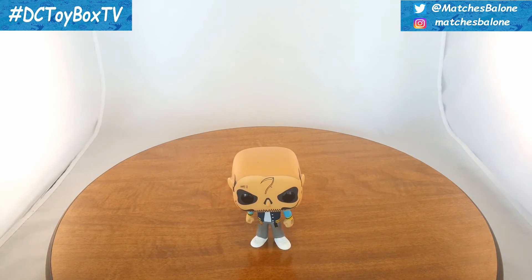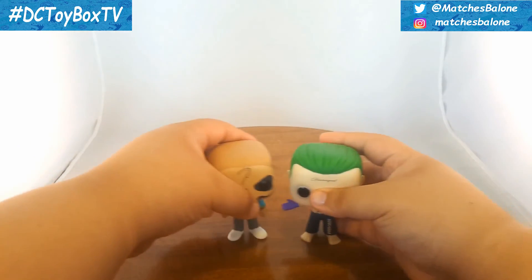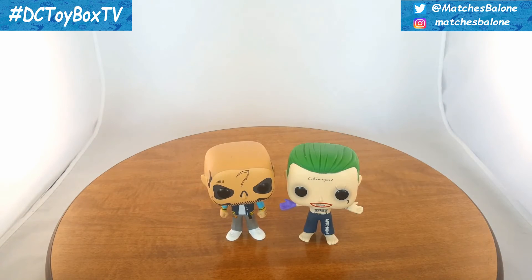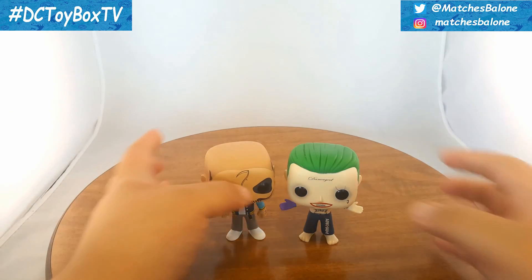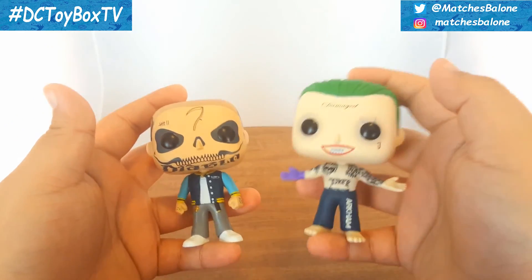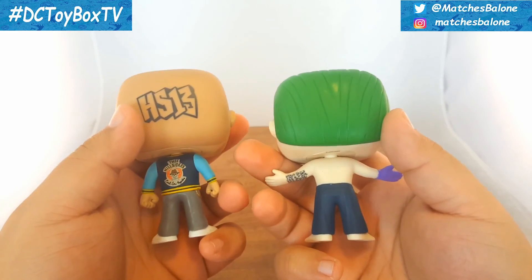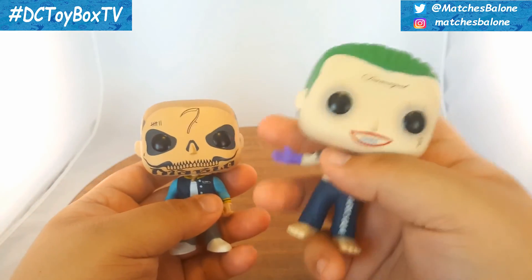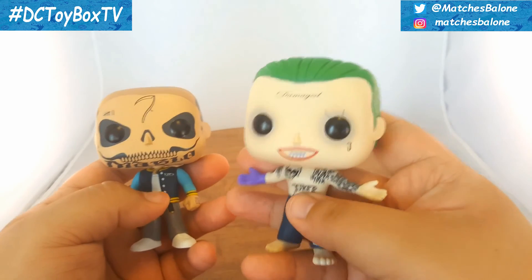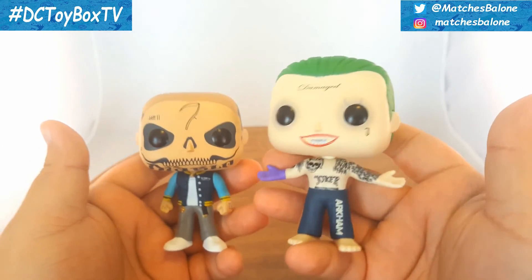Last but not least we have the Suicide Squad Pop Heroes Joker. This is essentially the entire lineup of the standard set — yes, there are more exclusives, but essentially everything I've showed you is the Suicide Squad set that you can buy anywhere. Diablo with the street clothes and Joker with the kind of prison pants looks really cool. It's really interesting how they both have tattoos, but yet again very personalized to one another. Diablo has this skull theme going on his face, whilst Joker has this kind of clown theme going on his body.